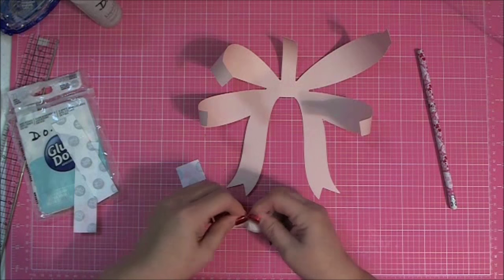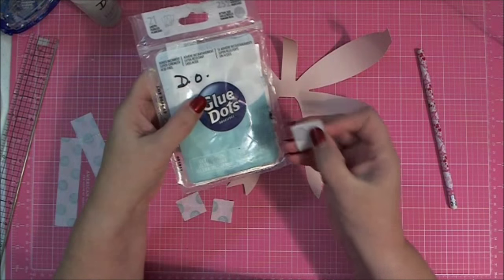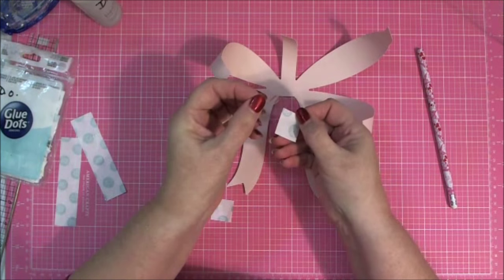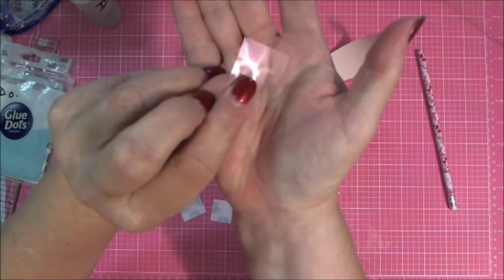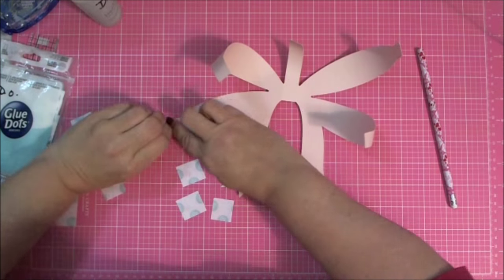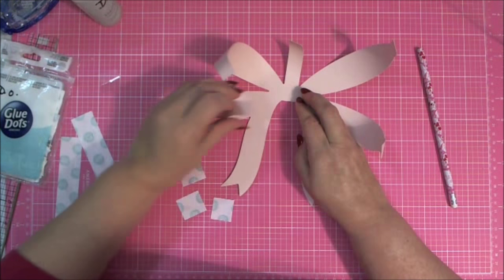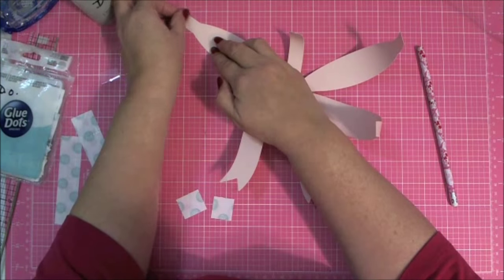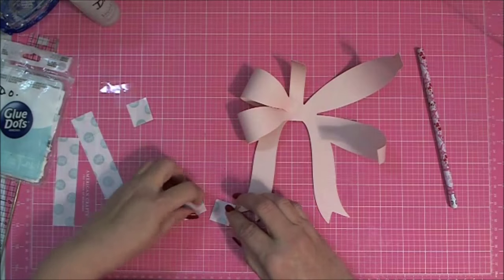Now that those are done, I'm going to add some adhesive — just four glue dots. These little blue dots come in a package and you can buy them at craft stores: Michaels, Joann, Hobby Lobby, and online. The glue dot is on the back of the clear plastic liner. I'm just going to add that to the inside of my bow loop, then fold this in — leaving that nice curved shape — and put it to the middle of my bow. I'll do that on all four of the bending pieces.